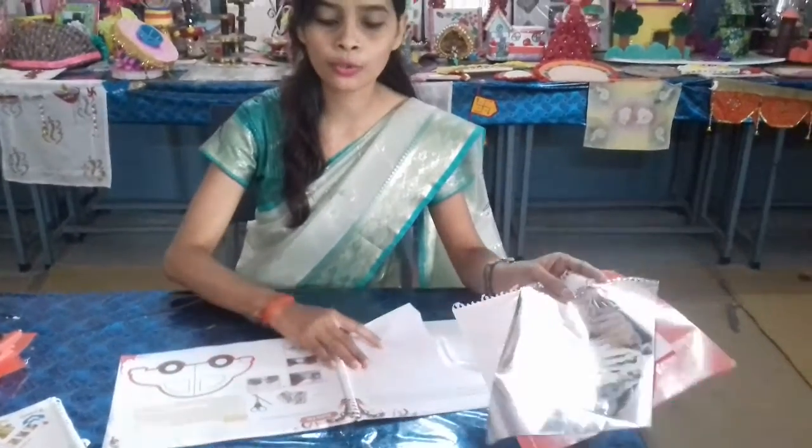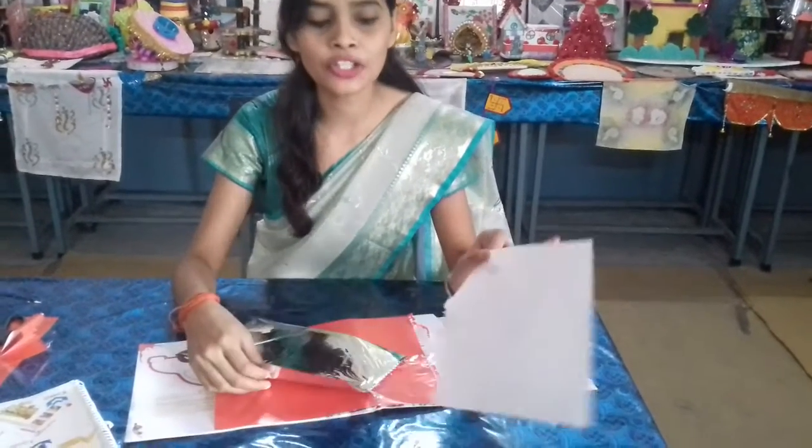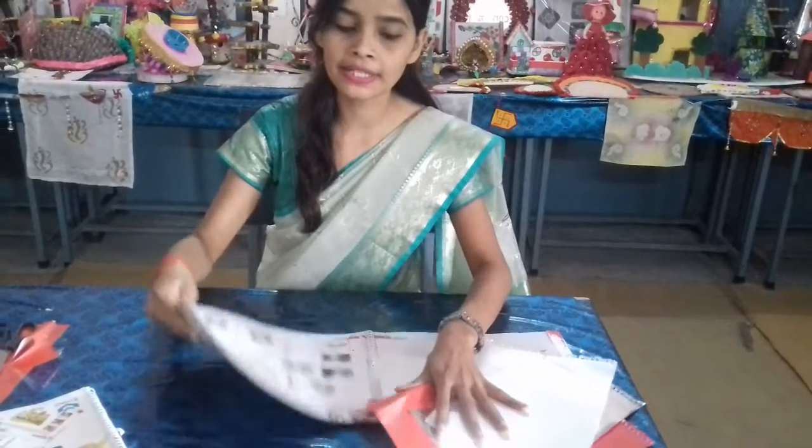Students, you are also provided this paper. This is the silver foil paper. This is the tissue paper and this is the red glaze paper. With the help of these papers, today we will make the jhoon card.